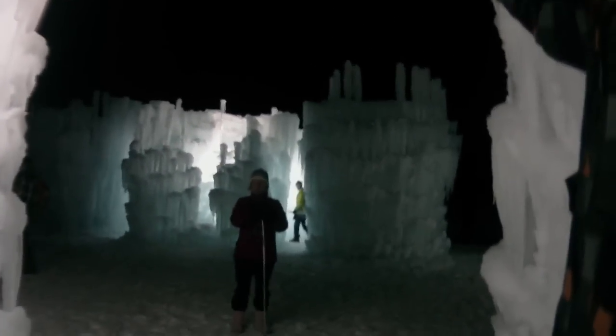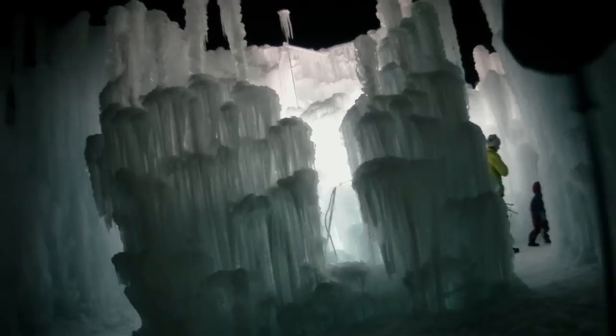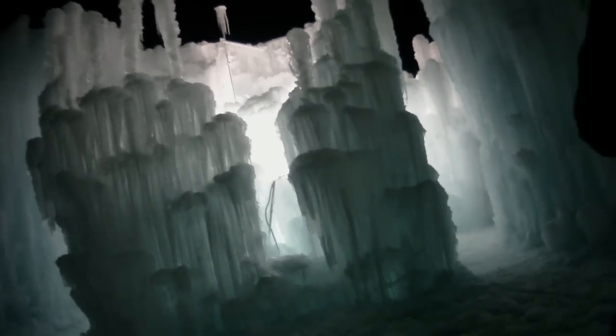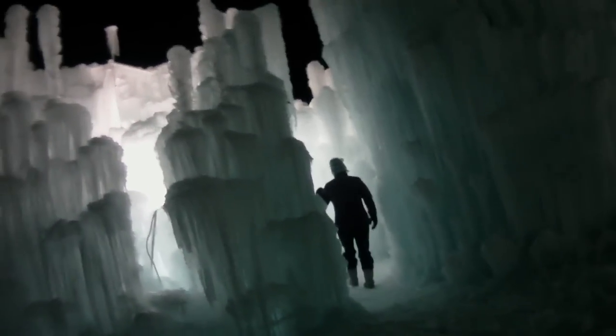Do you ever let people on the second level? Only employees — or really good friends. By next Saturday these towers will be closed up and you'll just have light coming out of the towers. Eventually this one, I think we'll hit 50 feet very easily. We've done 40 before, but this is the biggest by far. Right now it might be about 15 feet — so 50 feet, if you can imagine.